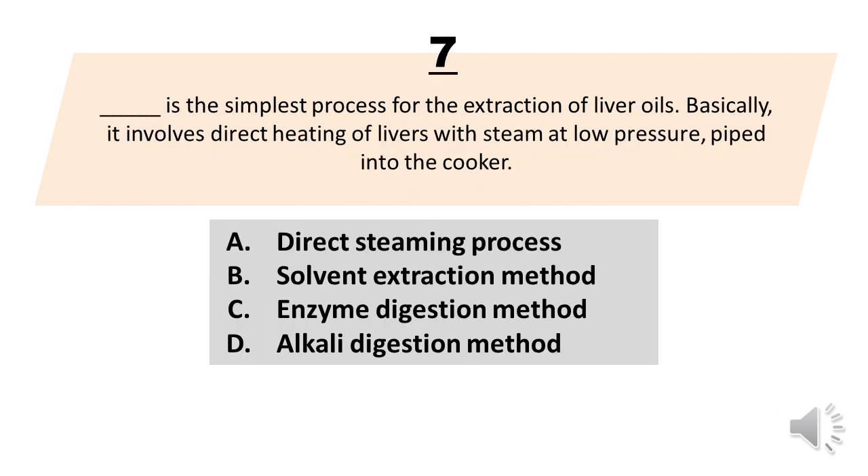Number 7. Blank is the simplest process for the extraction of liver oils. Basically, it involves direct heating of livers with steam at low pressure, piped into the cooker. A. Direct steaming process. B. Solvent extraction method. C. Enzyme digestion method. D. Alkali digestion method. The correct answer is letter A. Direct steaming process.